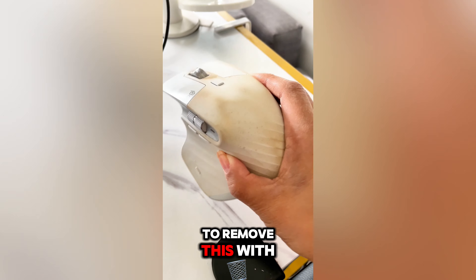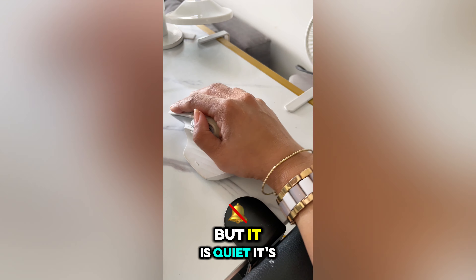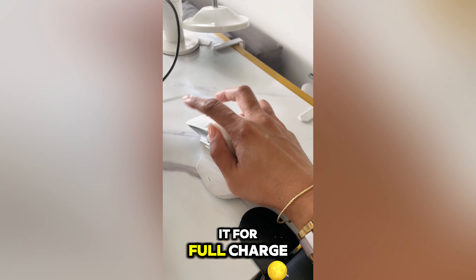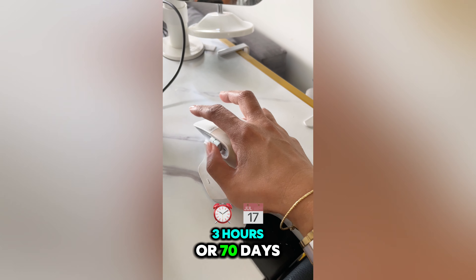I'm probably gonna have to remove this with magic eraser, but it is quiet, it's very fast, and if you charge it for a full charge it goes on for 70 days. It's amazing.